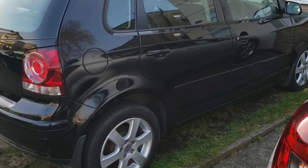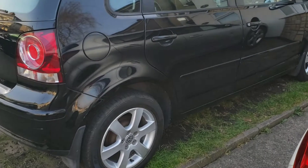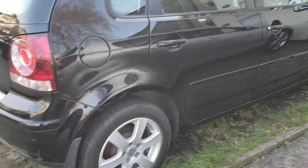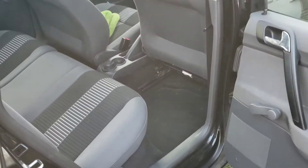Welcome back to the channel, welcome back to another video. In this video with a Mark 4 Polo — this is a 2009 reg — I'll be showing you how to adjust your handbrake.